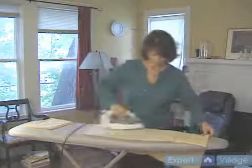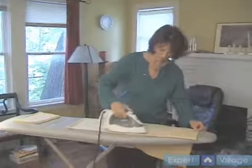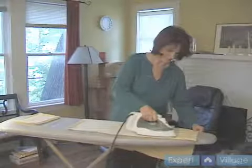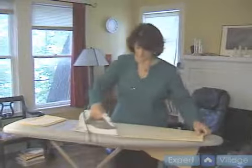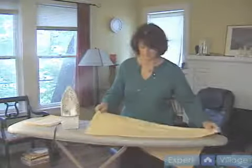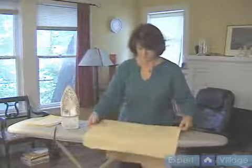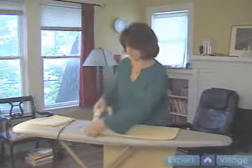And again, I like to use a lot of steam on them just because it makes it a little bit more crisper. These are nice pillow cases, nice fabric.